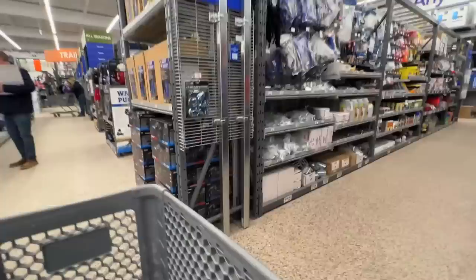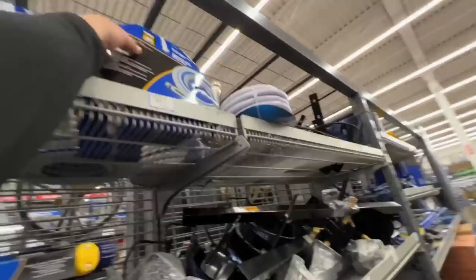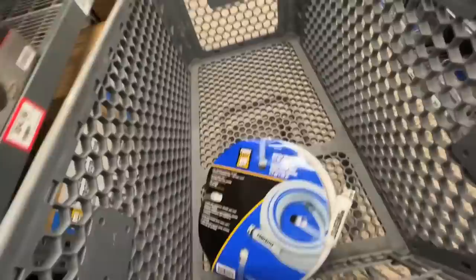Oh yeah, definitely another hose. I got one last time but it's a little short. This is what I'm looking for. All right, I think that's it. Thank you Princess Auto!